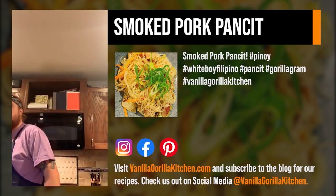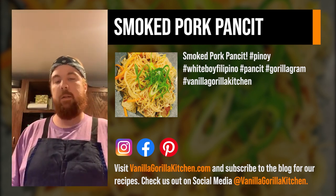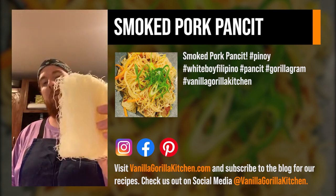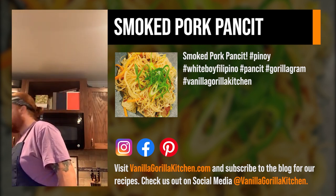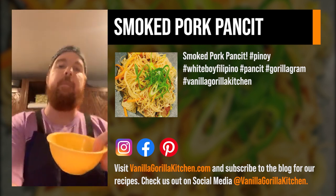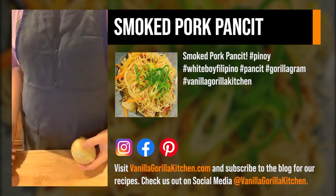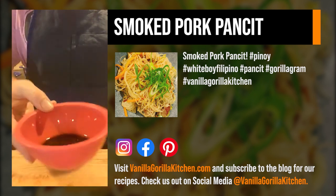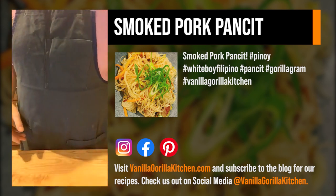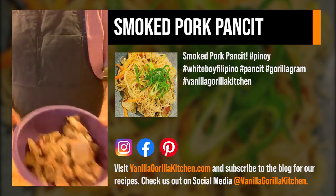I'll show you what we're working with as far as noodles. We're making pancit today — it's a Filipino dish. We've got our rice noodles, vermicelli, bihon is what they're usually called. We've got our garlic, we need one onion, a tablespoon of soy sauce, a tablespoon of oyster sauce, a teaspoon of sesame oil, and a teaspoon of fish sauce.